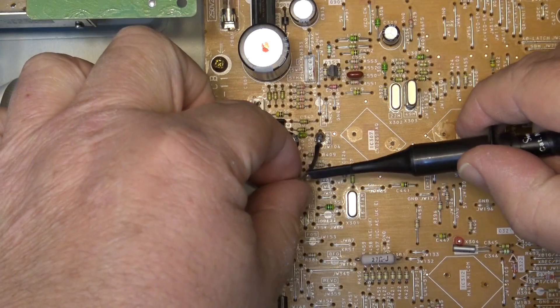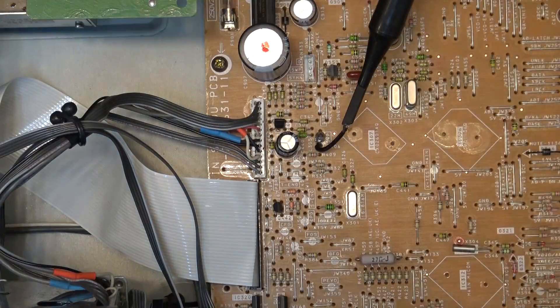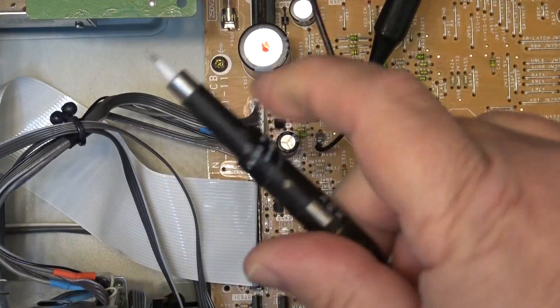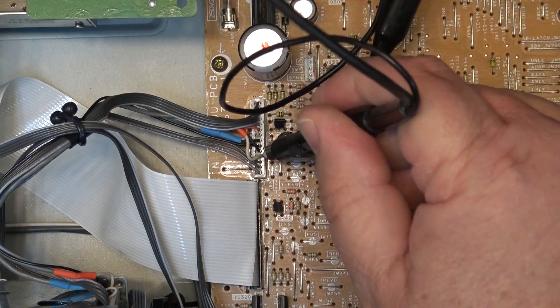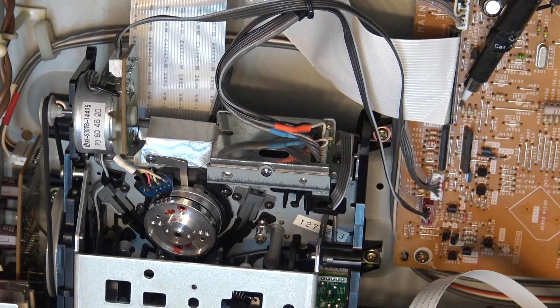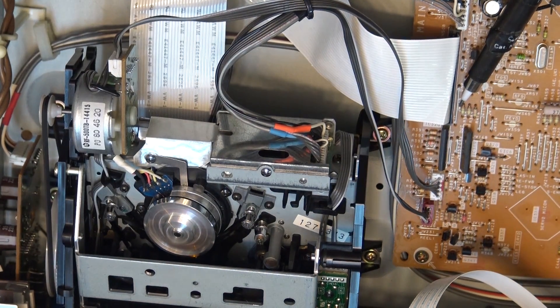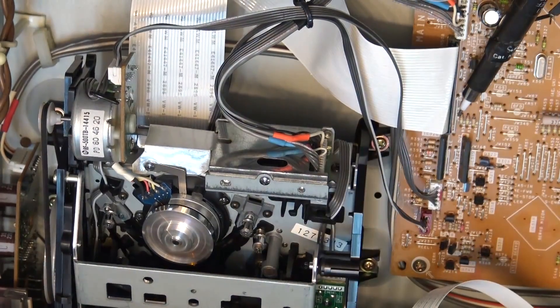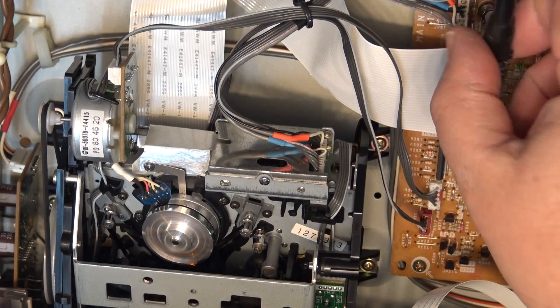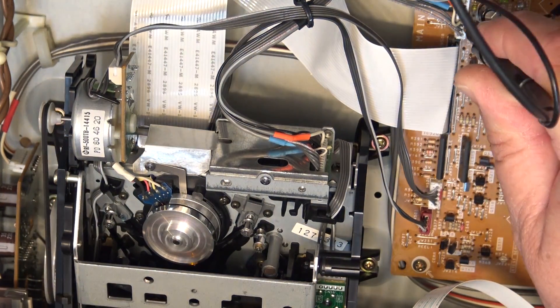Two scope probes: one clipping onto my extended switch point, the other — my signal probe — with ground to the chassis, going down to the test point for testing. First we'll load the tape and see whether anything will play.